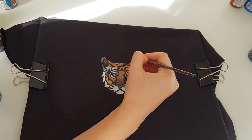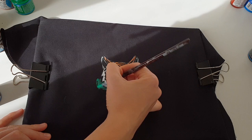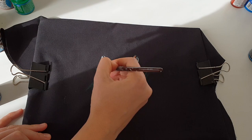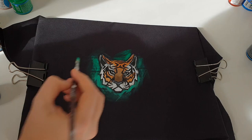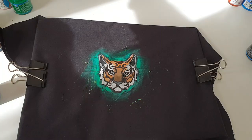Let's create a green background for the tiger. There shouldn't be too much paint on the brush — you should slightly touch the fabric and create brush strokes. I will also splatter the paint near the tiger. So here is our tiger.